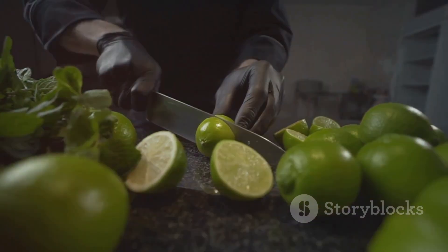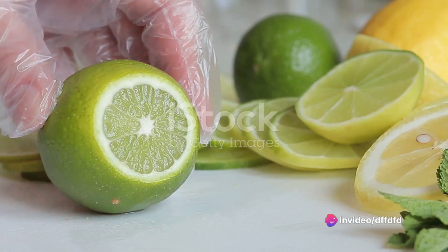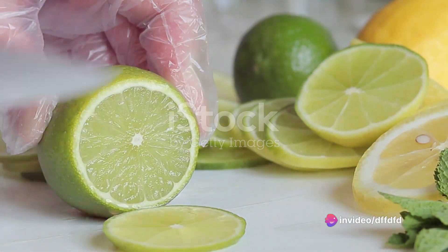In a bowl, combine the zest and juice of two limes, three cloves of minced garlic, two tablespoons of soy sauce, and a tablespoon of honey. Mix it all together until the honey is well blended.